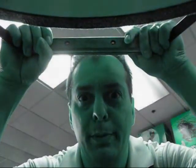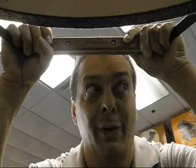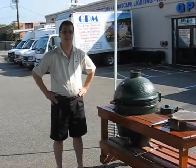Hi, I'm Ray from GPM Pool and Spa. Today we're going to be doing quesadillas on the Big Green Egg. The owner doesn't know we do this — he thinks we're actually selling stuff, but we like cooking and eating the food. Hi, I'm Ray from GPM and today we're going to be cooking quesadillas on the Big Green Egg.